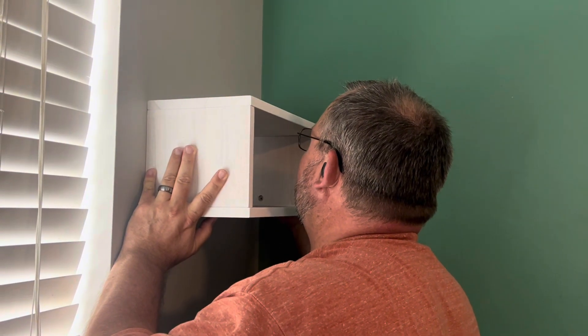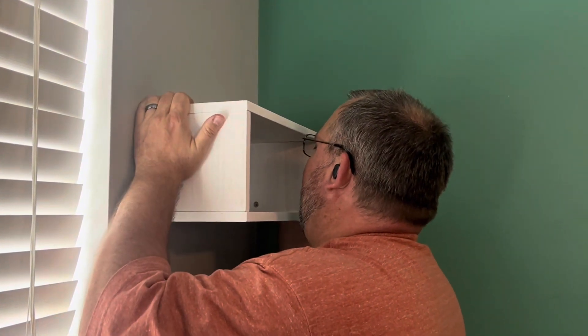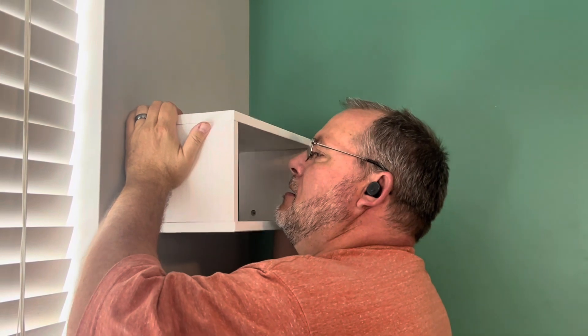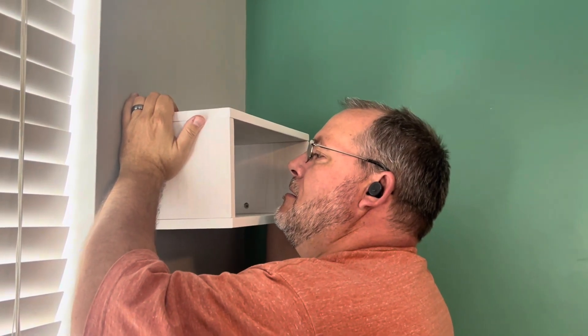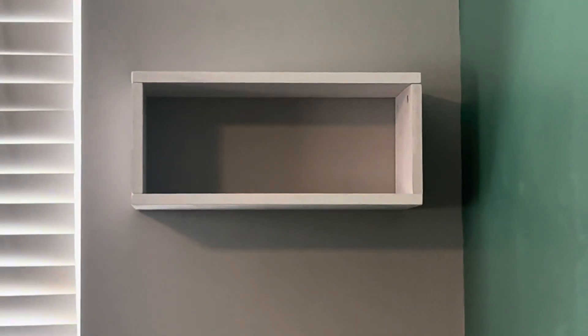Not only can you use it as a floating nightstand, you can use it as a floating shelf in the bedroom, bathroom, kitchen — anything like that. We're actually using it as a bedroom shelf. This is the vintage white, but it also comes in a weathered walnut and a black.